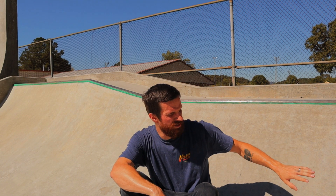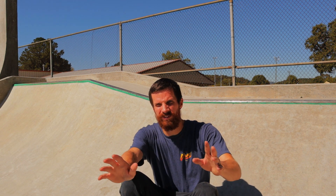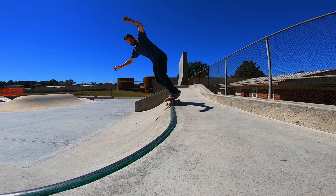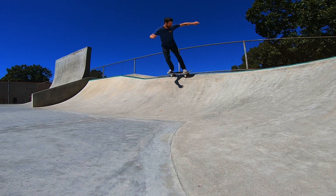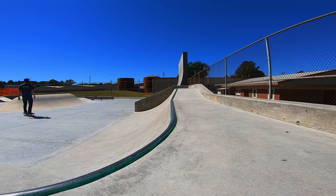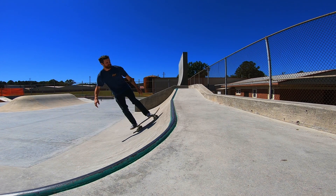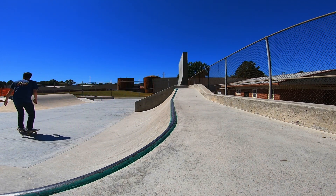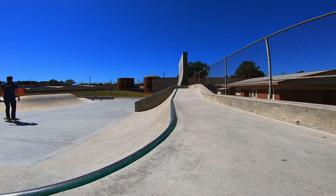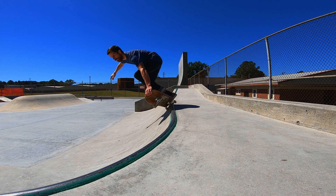I don't know if you can tell by these transitions, but the way the concrete's laid, you can tell someone really took their time doing the work. This is some of the smoothest transition I've ever skated. And the coping here, it's laid in a little lower than most copings on most parks I've skated, but I think that makes it a little better because honestly, you don't have so much of a bump up into the coping. You can just have a nice smooth grind into it, really just roll up into it, get just a slight bump.